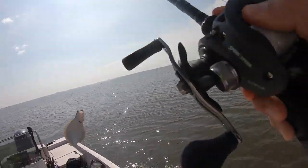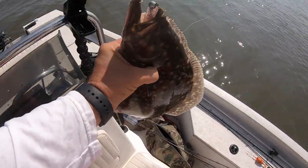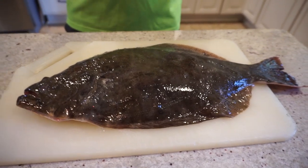Whenever I catch flounder, there's only one way that I like to prepare them, and that's stuffed. They're just made to be stuffed. But what I do first, before I stuff the fish, is debone it entirely. It will be entirely deboned — makes it so easy to eat, so tasty. I'm going to show you how to do that. It doesn't take very long at all, and it really makes for a good product.